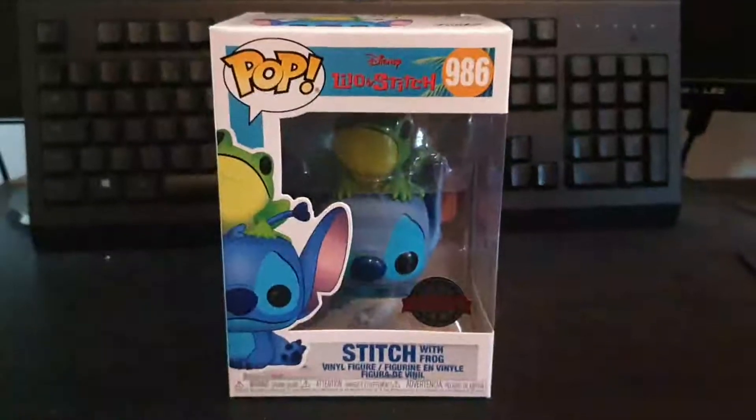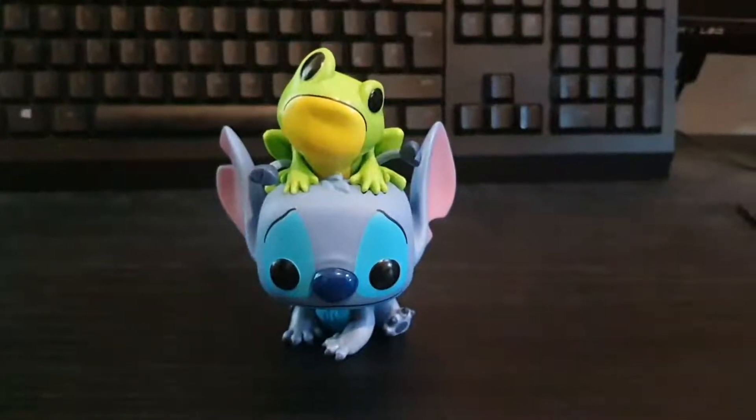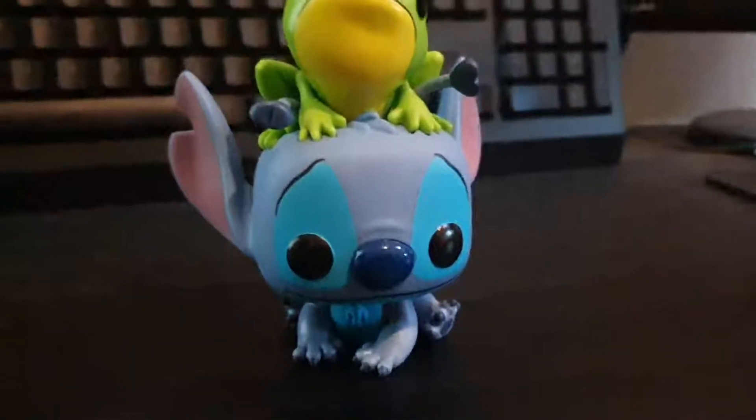Right guys, let's unbox this. So here's Stitch with Frog out of the box — it's a very cute Stitch.